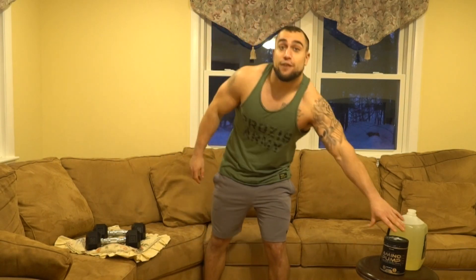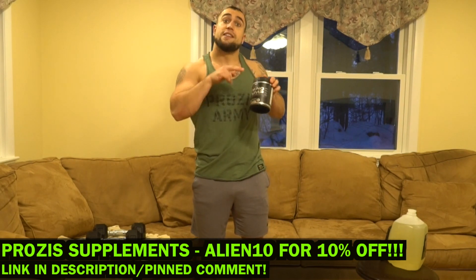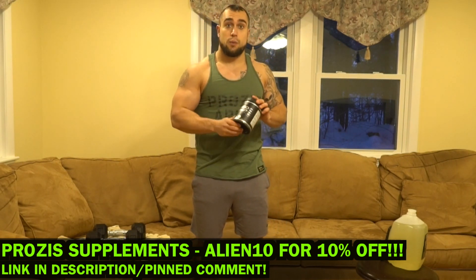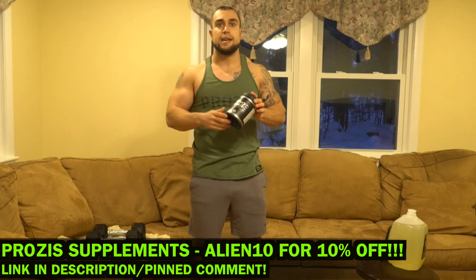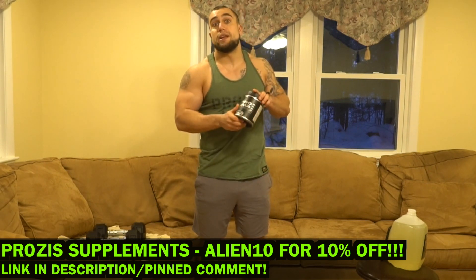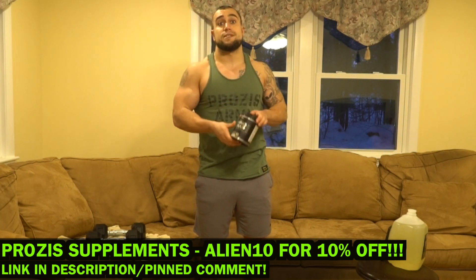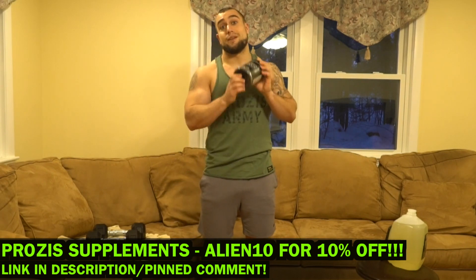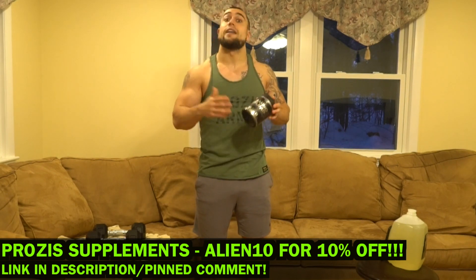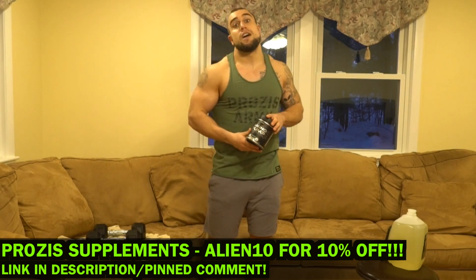Real quick before we get into this routine, if you're looking to try some new supplements, my partner Prozis has a ton of variety on the website. Amino Pump is my intro workout supplement, and I always have BCAAs in my gallon of water. I specifically have the Amino Pump during my workouts. If you really struggle with muscular fatigue — your muscles getting very fatigued at the end of your workouts — that's normal, but aminos can make a big difference and actually help reduce that fatigue so you can get a few more reps and sets in. Aminos are probably my favorite supplement, and if you're tired of drinking plain water, it adds flavor in a healthy way. Give it a try — the link will be in the first comment and description.